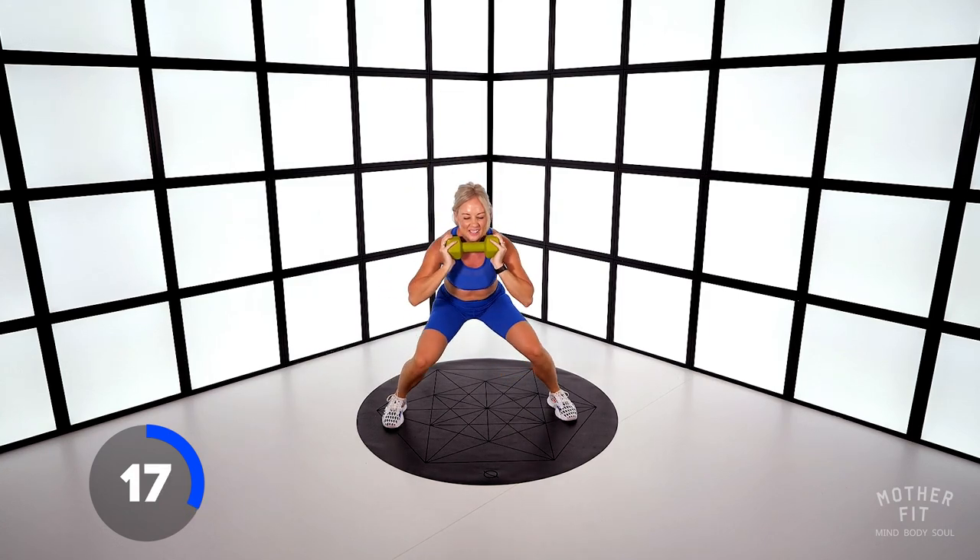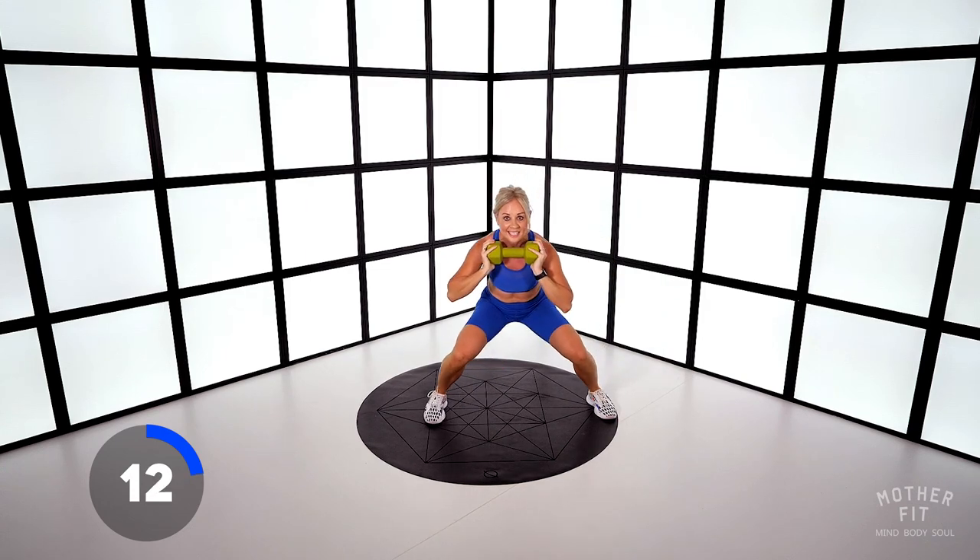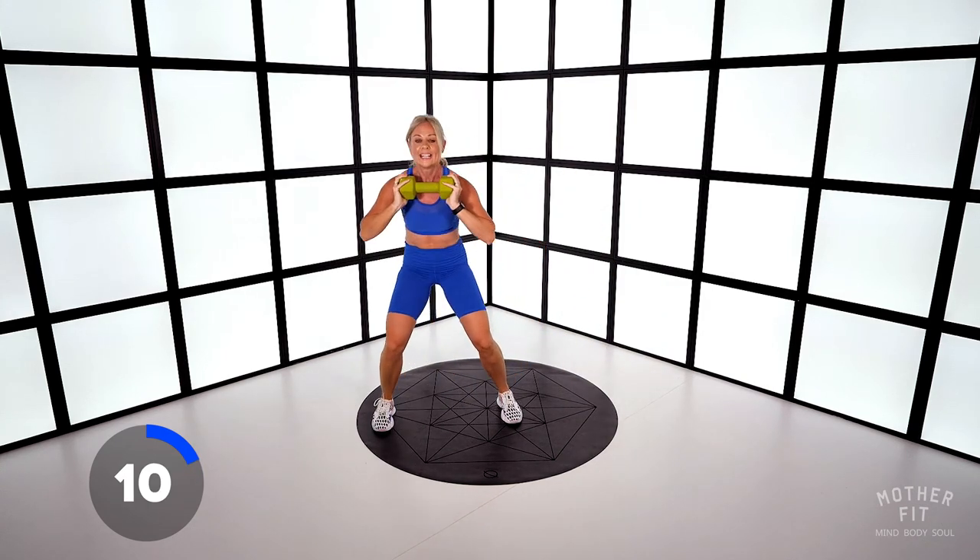20 seconds. Come on, it's not very long. Challenge yourself. We're doing this together — stay with me. In ten.